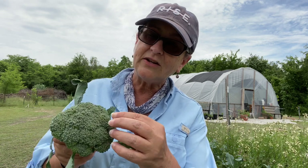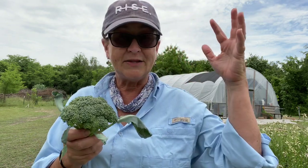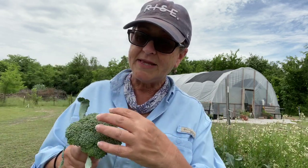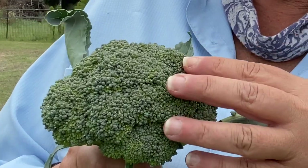So how do you know when it's time to pick? When these little heads start — they're not so tight anymore. The temperature is going to make it bolt, or go to seed, as we call it. This is where all the flowers will come from and the seeds — it'll shoot up and put on these beautiful flowers.